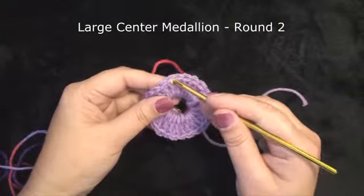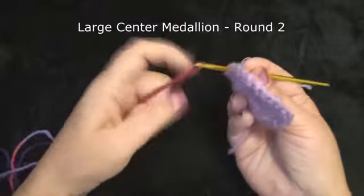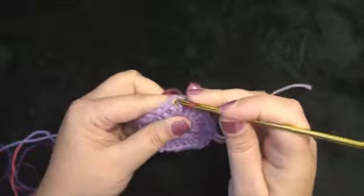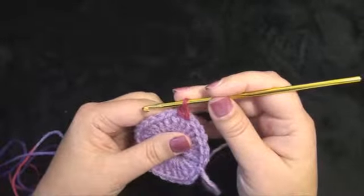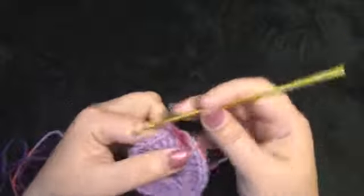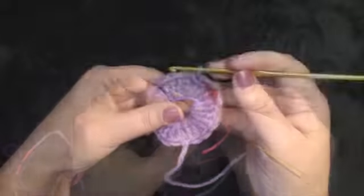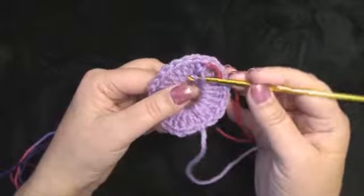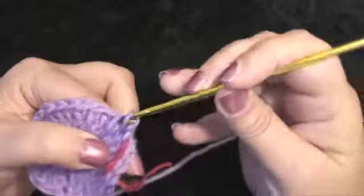We are going to be working a slip stitch the same way we did on the smaller medallions. I am attaching the yarn by just looping it over and pulling it through. I am working a slip stitch in the next stitch, making it somewhat loose. I will be working in increments of five. With stitch five we are going to be dropping down through the center and working an extended slip stitch — putting my hook below the two loops, wrapping the yarn over and pulling through.